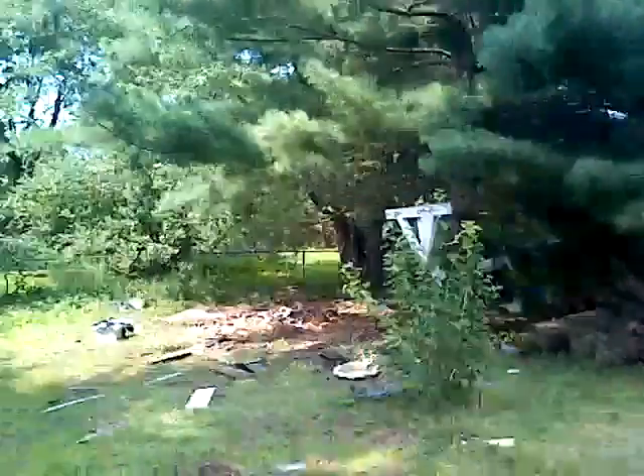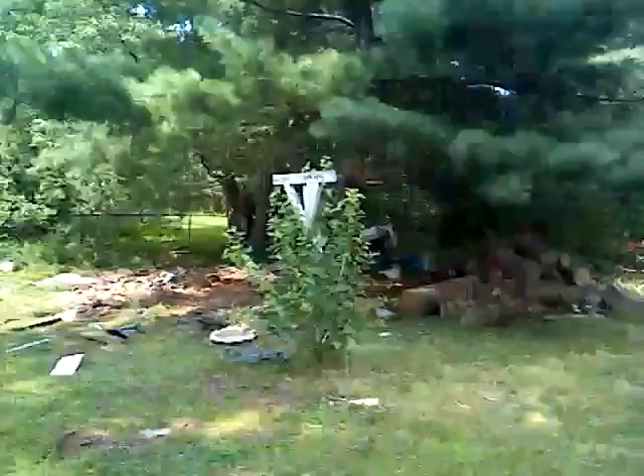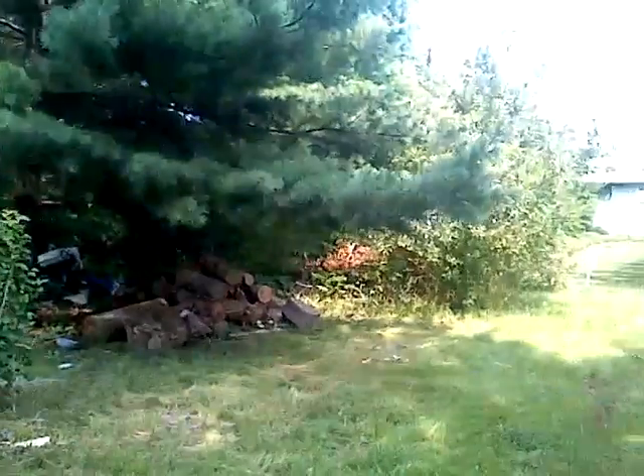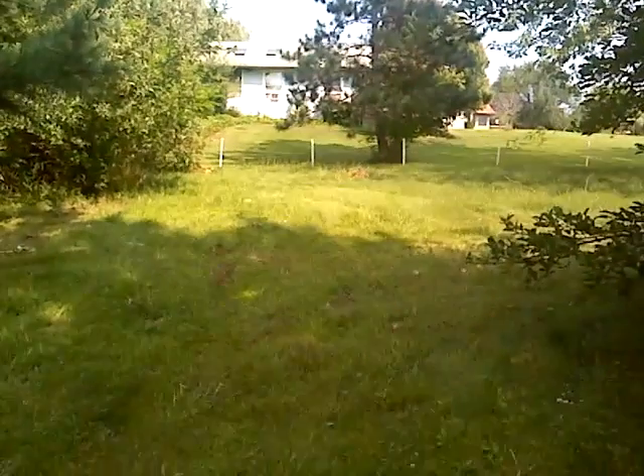I eventually have to get the rest of this cleaned out and done so I can build my goat shed and have the actual goats back here in the goat pen.